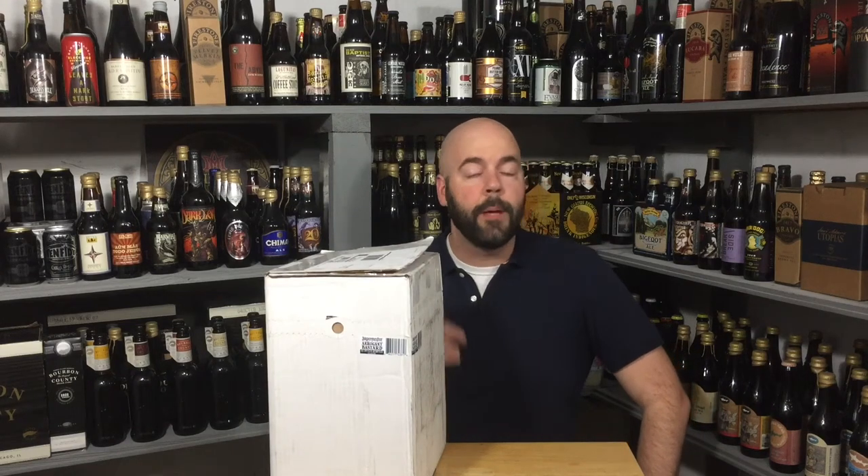Hey, welcome back to No Hype Beer Reviews. Unless it's your first time, welcome. Please consider subscribing, and if you do, hit the notification bell so you can get all the updates.